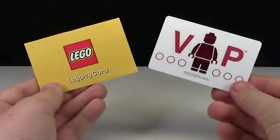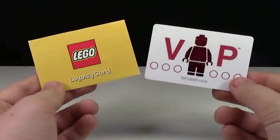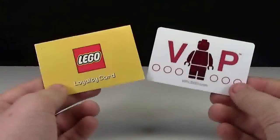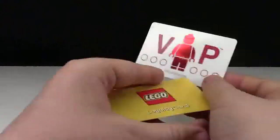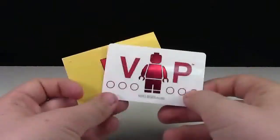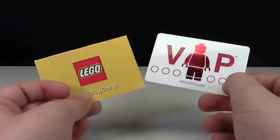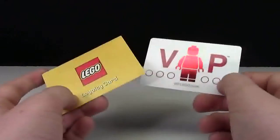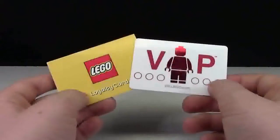The advantage of the new LEGO VIP program over the LEGO Loyalty Card program was that you could not use the loyalty card on LEGO Shop at Home, whereas you can use the VIP card on LEGO Shop at Home. You couldn't use the loyalty card because there's no number or anything saying whose account is whose — it's just the stamp, so you could only use these in LEGO stores. Another advantage of the VIP program was that with the loyalty card you only got a stamp after every $25, so if you went in and spent $24, they probably wouldn't have given you a stamp. But when you spend $24 on the VIP program, you get 24 points.